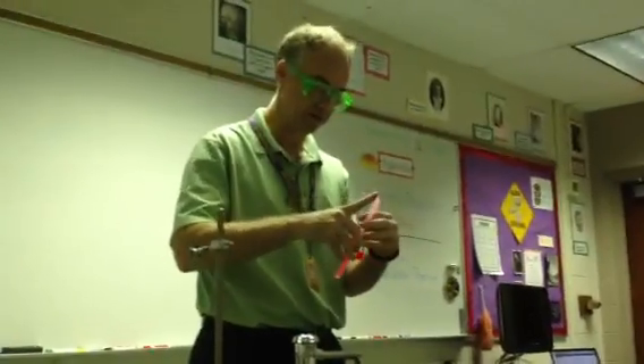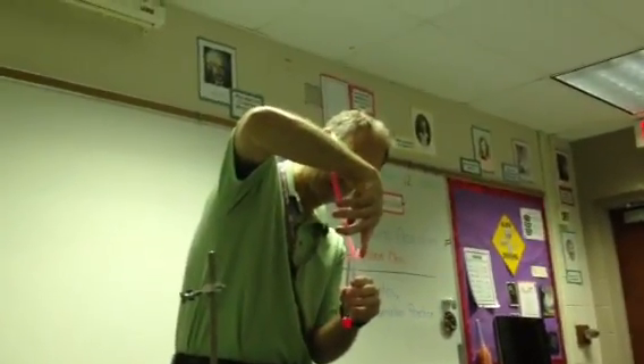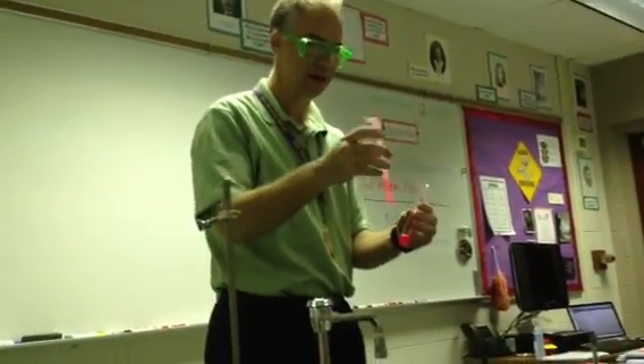Yeah, there's not that much liquid in there. That's why they're three bucks. Why is there so much looking like it's in the bottom? I think a little bit of the broken glass is blocking some of it. But that's okay, this is enough for us to do this.